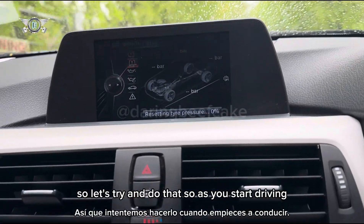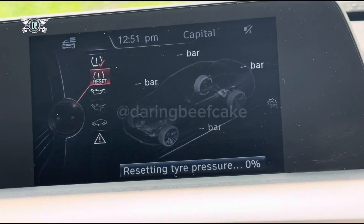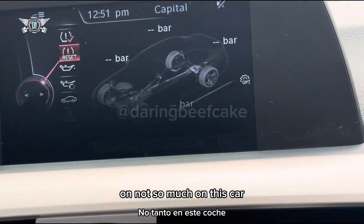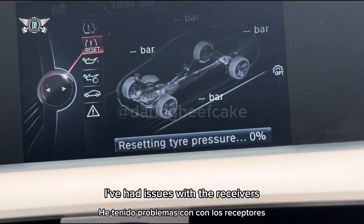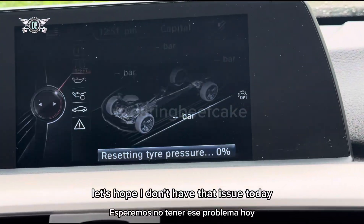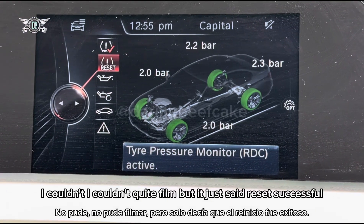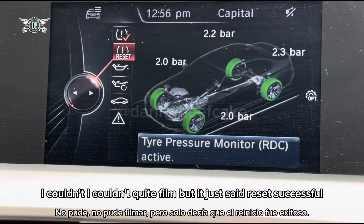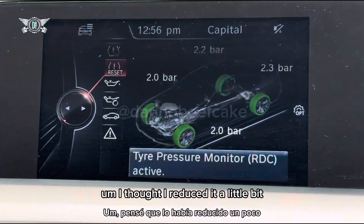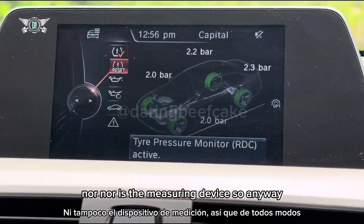As you start driving it's going to say 'Reset tire pressure.' Sometimes on the F20 I've had issues with faulty receivers that prevent the system from resetting, requiring you to change the receiver. It slowly gets there — it was at 54% — then the tires turned green. It said 'Reset successful' and now it shows 'Tire pressure monitor active,' giving me the pressures. It's reading 2.3 bar — I reduced it slightly but the gauge and measuring device aren't 100% accurate.